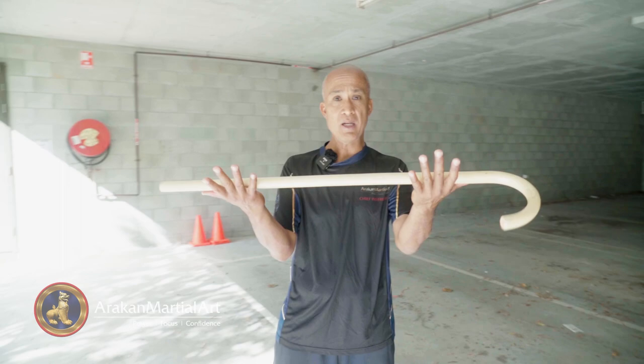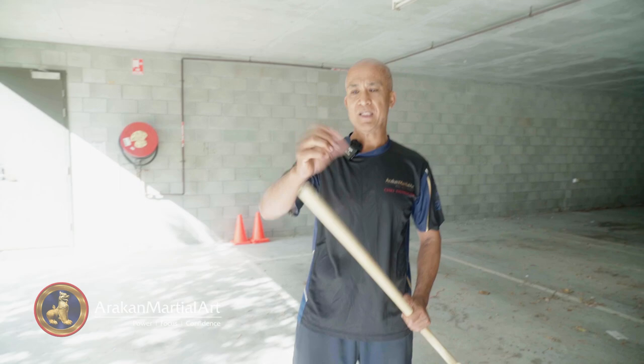Hey T, awesome to see you again. Today I'm teaching you how to use a walking stick for a weapon.